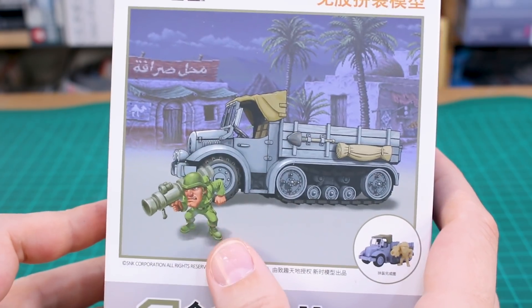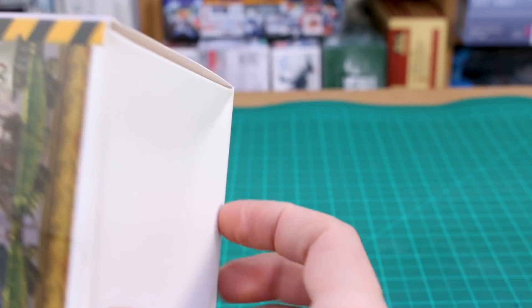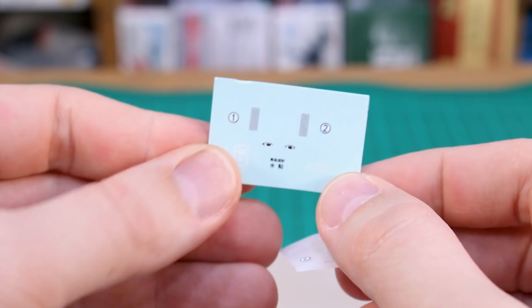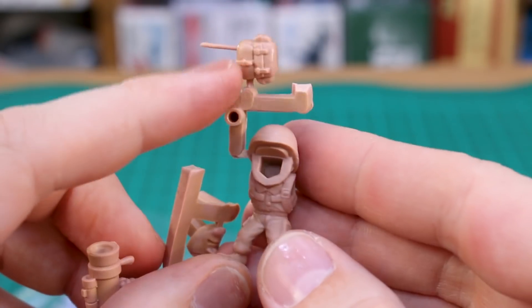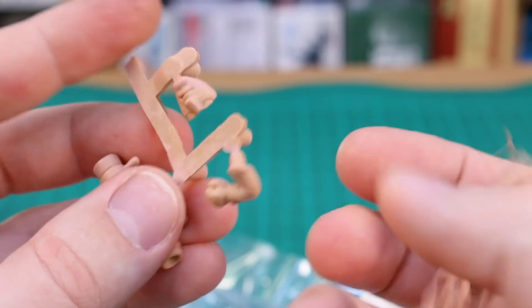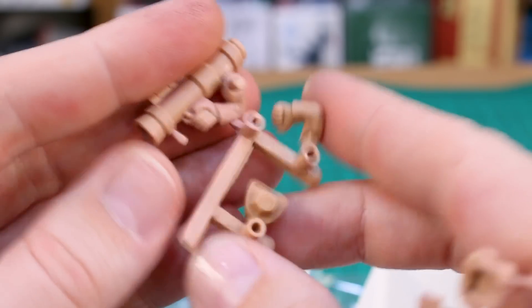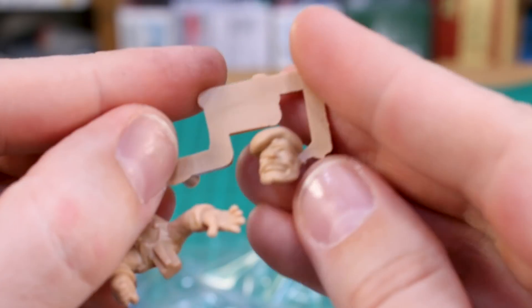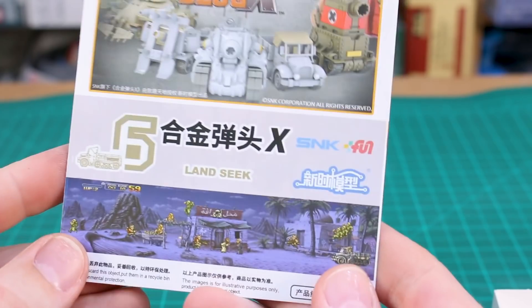Last but not least is kit six, the Land Seek — a truck with a soldier sporting a big bazooka arm, which does look pretty cool. Opening it up: the water slide decal sheet is very small with just a couple of decals including eye decals, plus a couple of sticker decals. The character figure parts again share the same main body and backpack as some of the others, with just the arm and face being slightly different. The bazooka arm is notably large. This set also includes the Space Tank character figure — head, arms, and body.